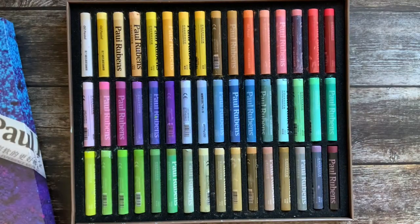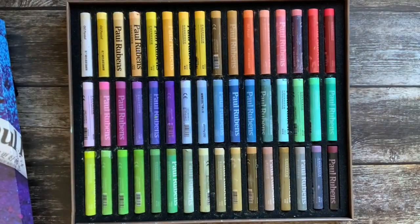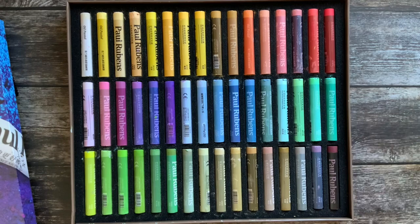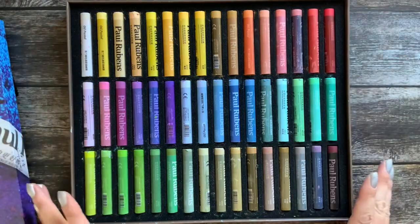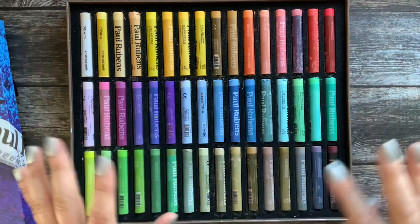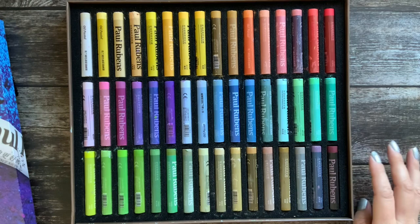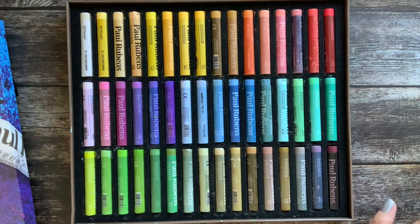I have my other two sets here so we can compare the colors and see if maybe some are similar. Maybe you don't even know about these — if you are new to oil pastels, I really love Paul Rubens oil pastels. They are so creamy, so soft, you can layer them. I would say they are almost my favorites — they are definitely great oil pastels. If you want to try them out I can recommend them because I love them. So let's watch and see the colors!